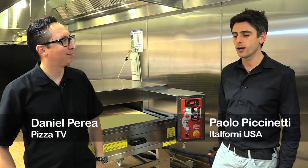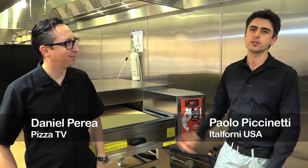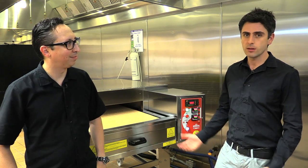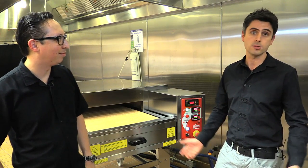Today we are here at the SoCal Gas Company down in California, introducing the new generation TS Series Conveyor Oven, which is going to be available in 2017 in gas and also electric.